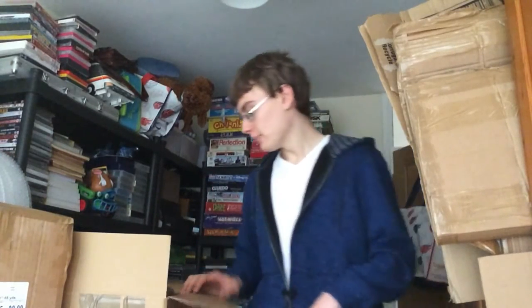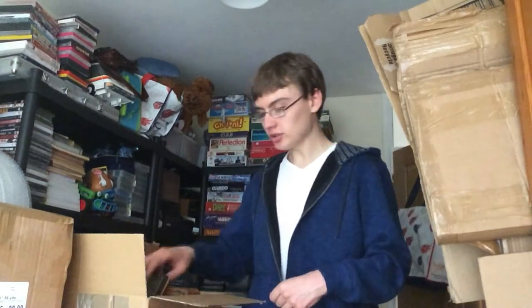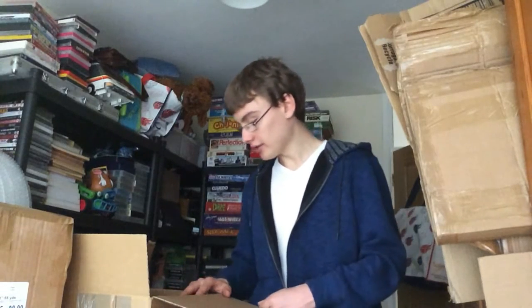Hi guys, it's Adam and today I've got a small job lot of tins to show you. I paid £31.24 in total with commission and everything. I did pay up for it but there is some great stuff in it. I've moved it into a smaller box. There's some new old stock and a couple of nice tins that I researched prior to buying.